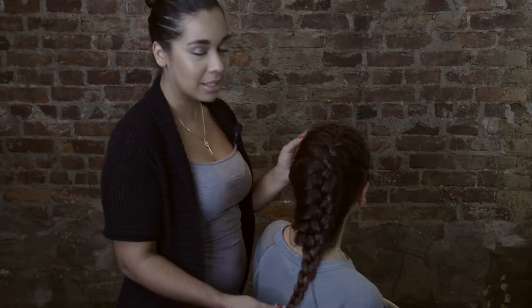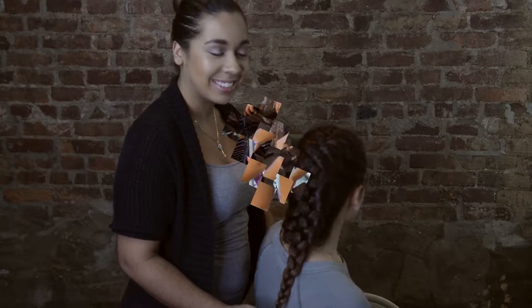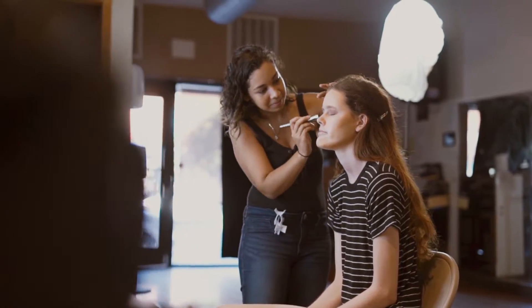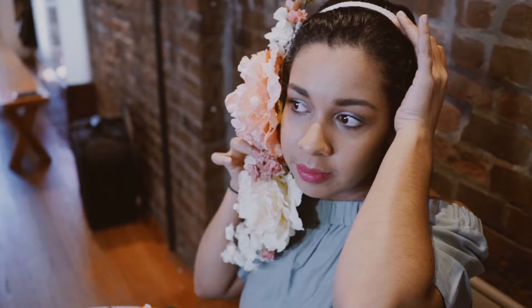I hope that you do like this look and that you keep watching, so that you can see how you can do it yourself. Let's go right into the tutorial.